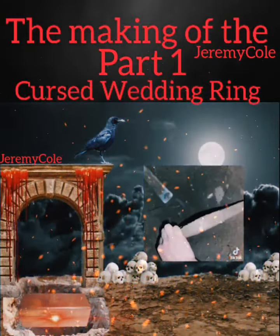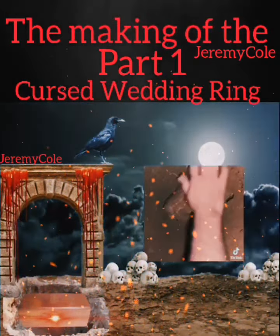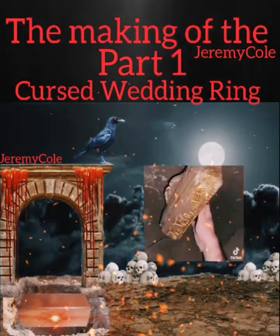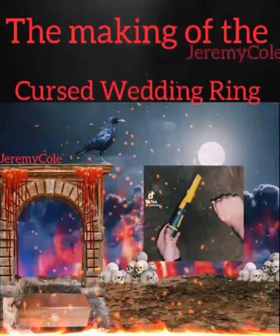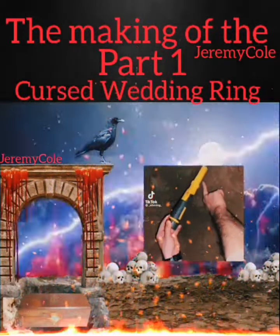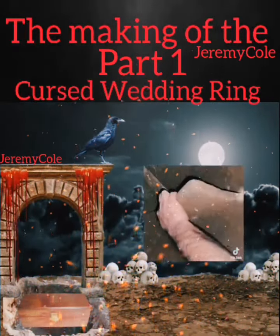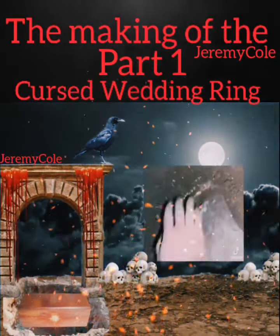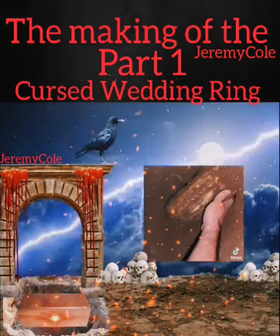If you like horror books, it may not scare you as much, but people who don't usually read scary books — this might freak you out a little bit. The first idea I came up with is about a woman who ends up being killed, and you're gonna find out why in the book. Book two is going to focus more on the ring, and there's still going to be a lot of killing and horror.